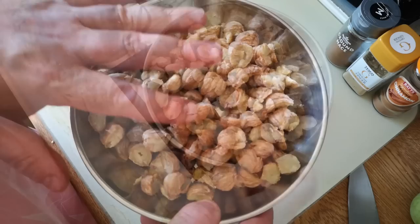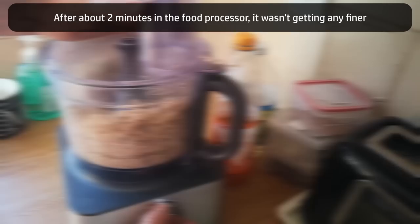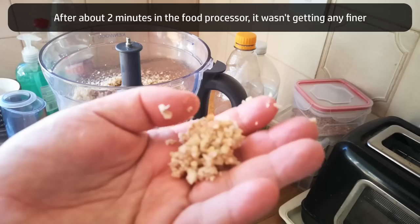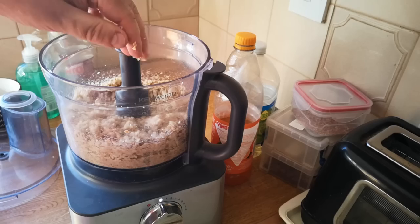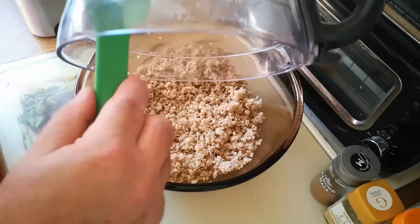In some places they dry chestnuts and grind them to make flour, but I'm not doing that today. Let's get them in the food processor — they're only going to grind down to a coarse meal. Yeah, that's about as fine as it's going to go. What we've got is a kind of sticky, coarse texture — almost like stuffing, actually. Chestnut stuffing with these would be fantastic. Into my largest mixing bowl goes the 384 grams of ground chestnuts.